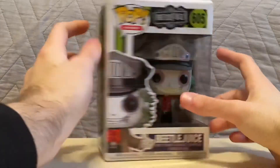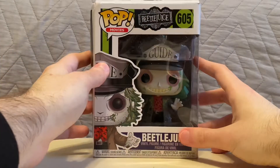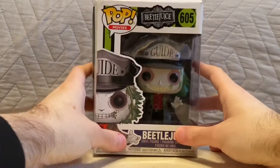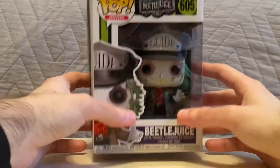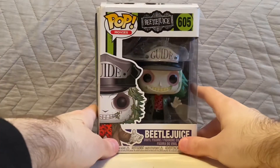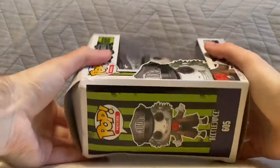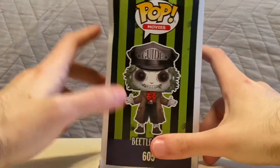The box is kind of a bit beaten up or whatever, but I've had this for a while. I don't think I've actually even taken him out of his box, but I've been meaning to do an unboxing video of this guy, and now I finally am. Let's look at the packaging first.